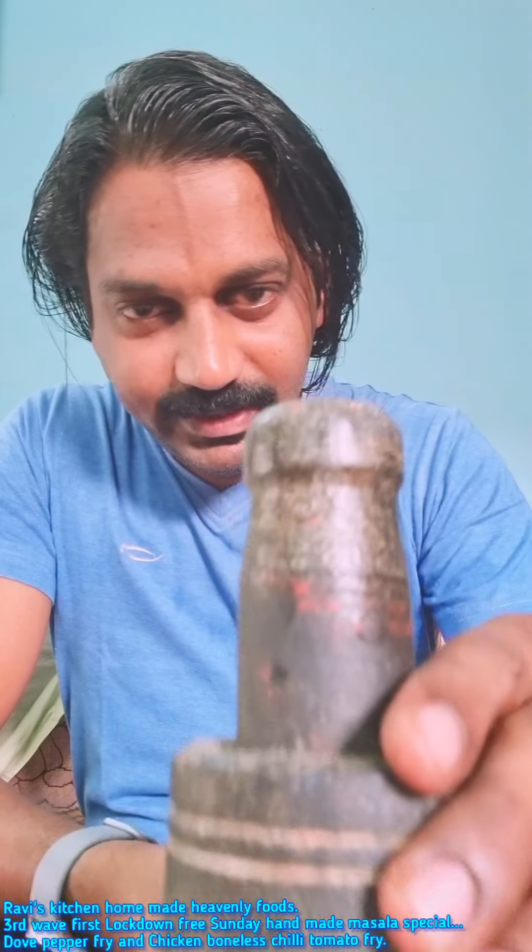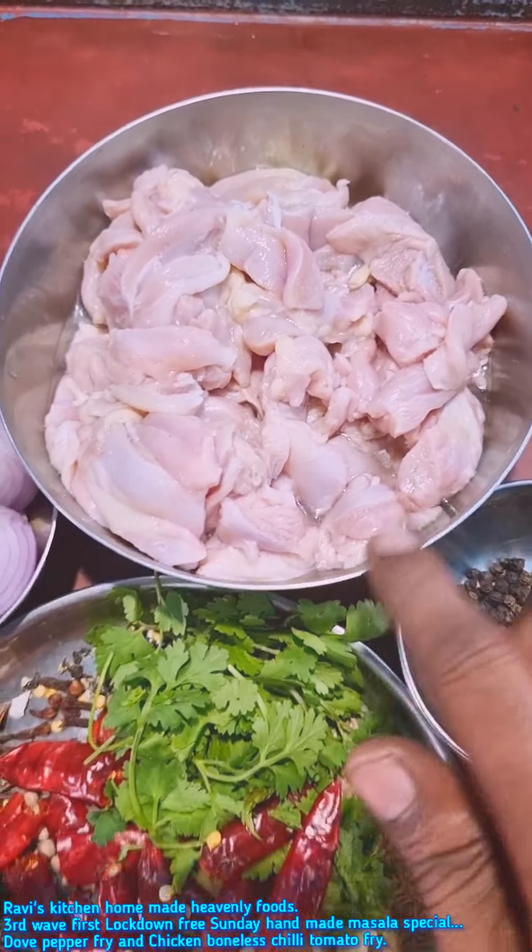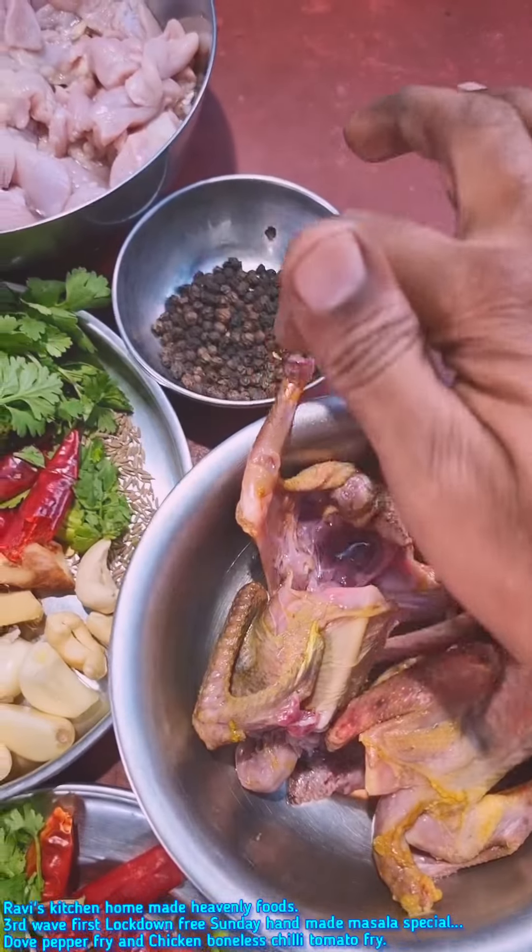Let's make a handmade sauce. Let's go to the recipe. Dough, pepper, chicken chili fry. This is fresh pepper.